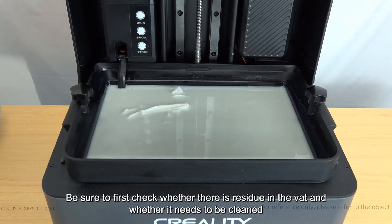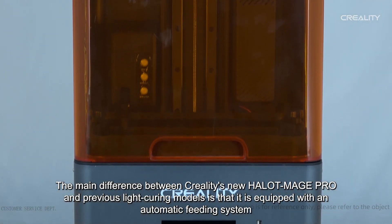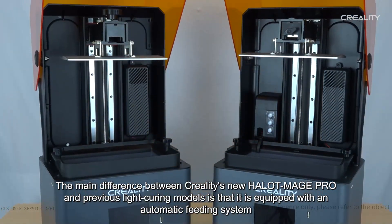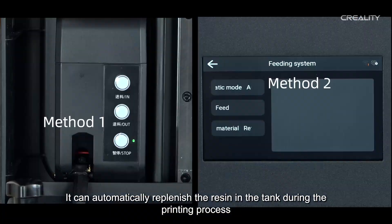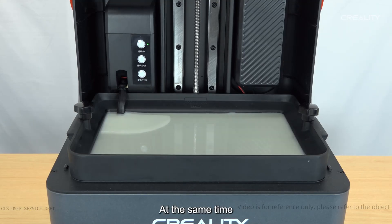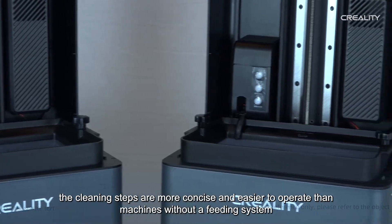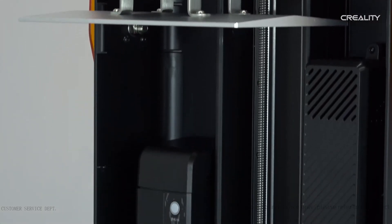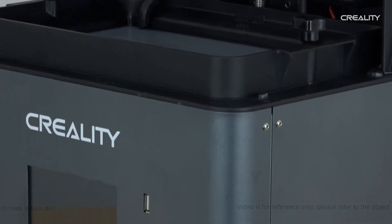So before printing with a light curing machine, be sure to first check whether there is residue in the vat and whether it needs to be cleaned. The main difference between Creality's new HALOT MAGE PRO and previous light curing models is that it is equipped with an automatic feeding system, which can automatically replenish the resin in the tank during printing, avoiding failure due to insufficient resin. The cleaning steps are also more concise and easier to operate than machines without a feeding system.